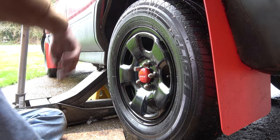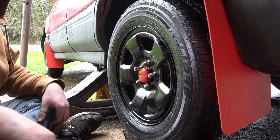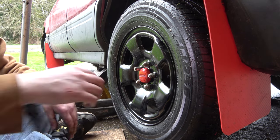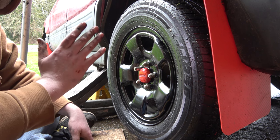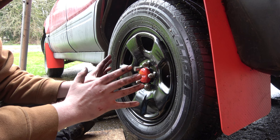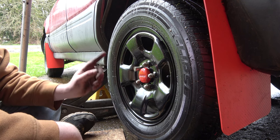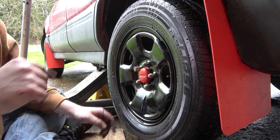Well, howdy tubers. Welcome back to yet another very popular Subaru video. We're doing rear drum brakes. I already went ahead and did the passenger side — that one was a nightmare. I'm going to show you this side. This side was stuck on pretty good, but not as bad as the other side. Let's get this wheel peeled out and just get into it.